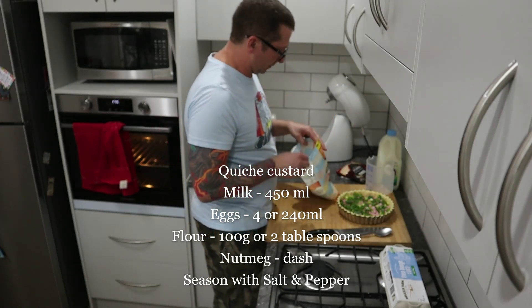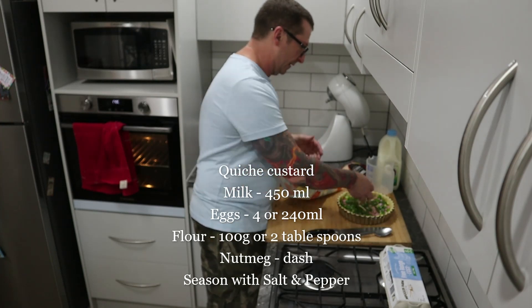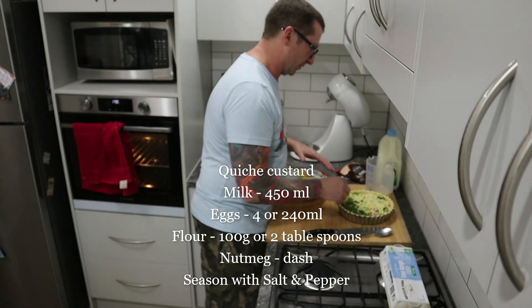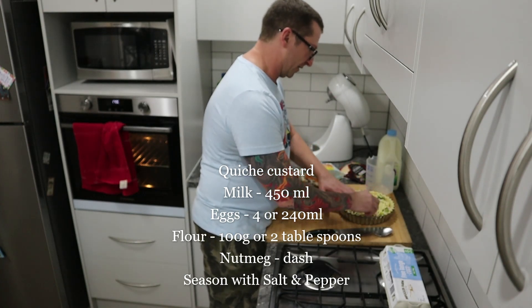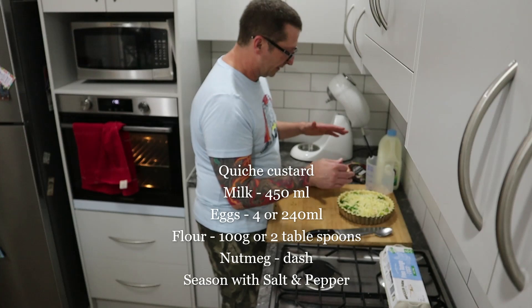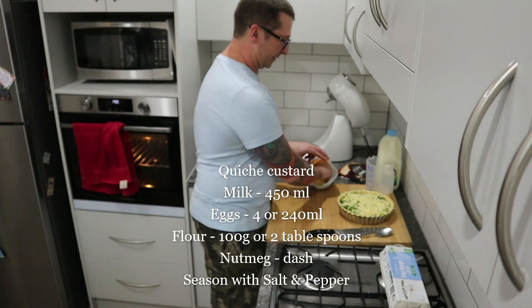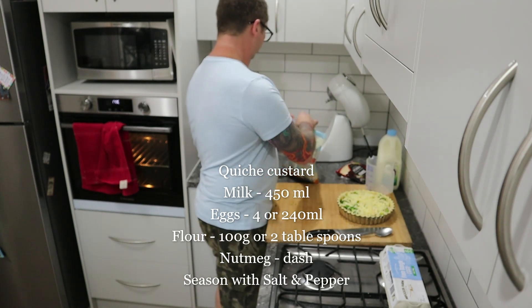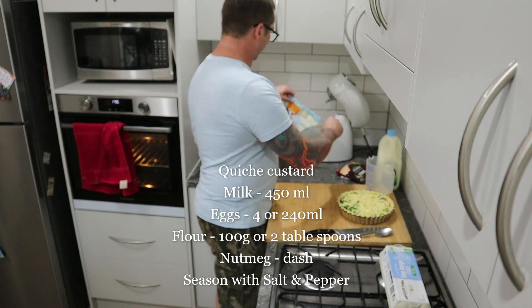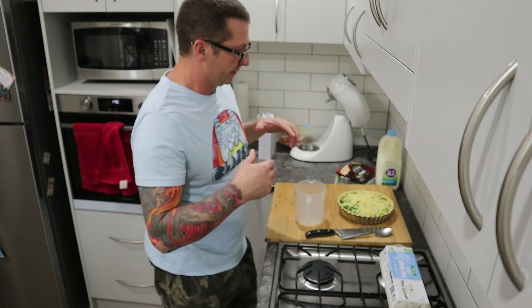You've got cheese on the bottom, all your filling in between, and we're going to put some more cheese on top. I've seen some people put all the ingredients into the quiche custard, but we're going to keep them all separate today. A little bit of cheese on top there we go.